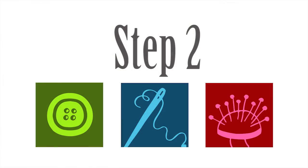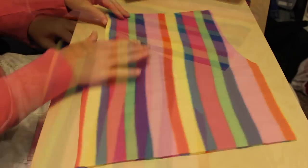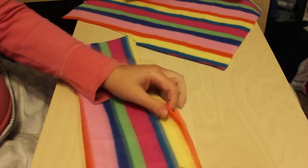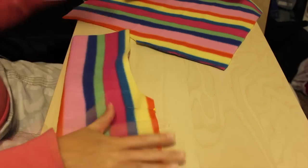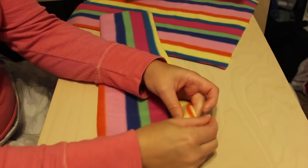Once you have each pant leg it's time to start sewing. You're going to fold right sides together, the pant leg in on itself, and sew from the bottom point to the tip just before it begins to curve using a half-inch seam allowance. Do this to each pant leg.